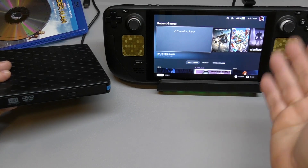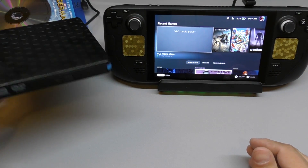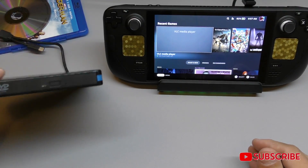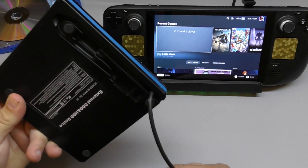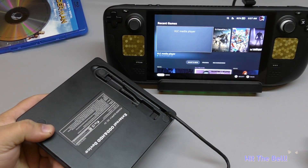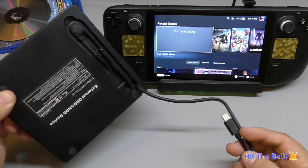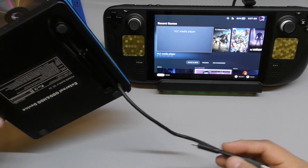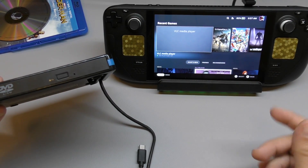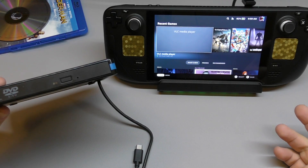Just the other day I was playing on my Steam Deck and I saw this optical drive which I have on my table. I haven't used it for years. But I saw this and was like, wait a second — I wonder if this can actually work with the Steam Deck. Because normally you need to connect this to a laptop so you can play DVDs or Blu-rays or burn CDs. But I said, can I connect it here to the Steam Deck? You know what, let's go ahead and try it out.